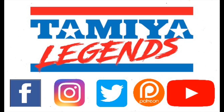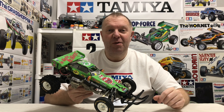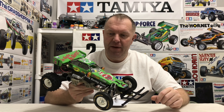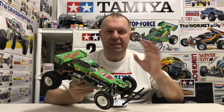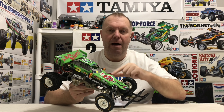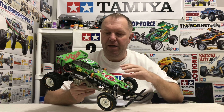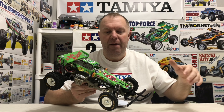Time to get this old girl finished. Hey guys, welcome back to Tamiya Legends and thank you for stopping by. This is a Part 2 video of the Tamiya Frog - this is an original. I'll put a link to Part 1 in the description in case you want to go watch that first. We did basically a full strip down to the last screw, cleaned everything, rebuilt it, re-greased everything and it's come up a treat.